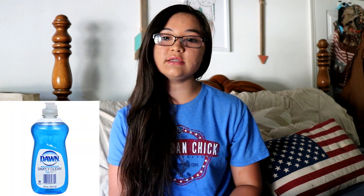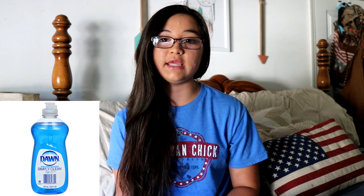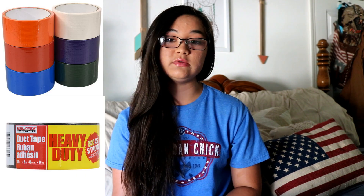The next thing is sponges — you can use them to bathe your horse or clean your tack. The next item is a broom; I always get brooms from the Dollar Tree to sweep out the barn. The next thing is dish detergent — I always use Dawn dish detergent to clean out buckets and tack like reins and halters.